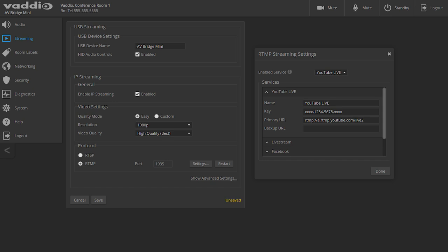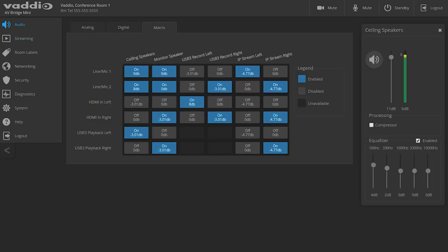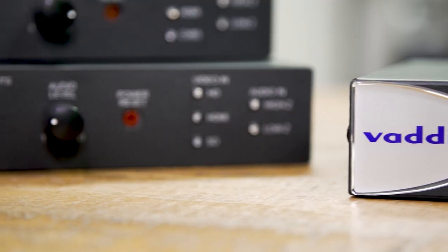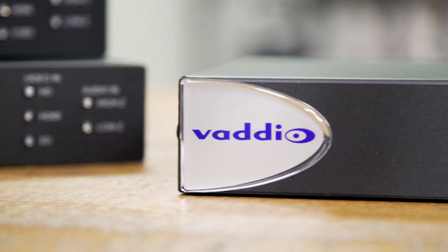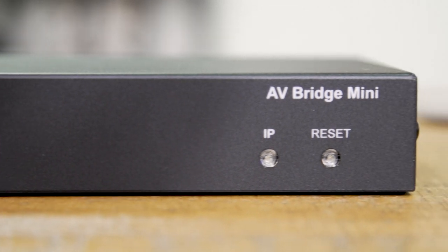The AV Bridge Mini has a simple, intuitive browser-based user interface that lets you set controls or mix audio levels and outputs. At its core, the AV Bridge Mini encodes your audio and video content into one USB 3.0 stream for your PC to capture and stream. It's that simple. Thank you for taking a brief tour of the AV Bridge Mini with me. Great things really do come in small packages.